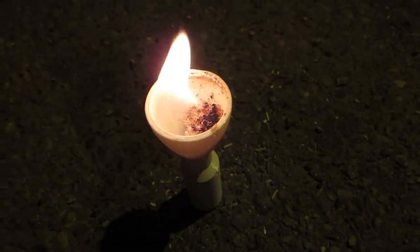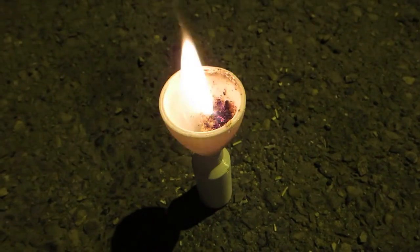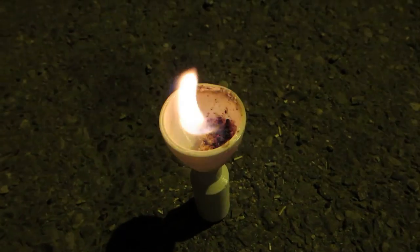So the butane and sawdust works for igniting the PLA, so I expect it will work for the rocket fuel as well.